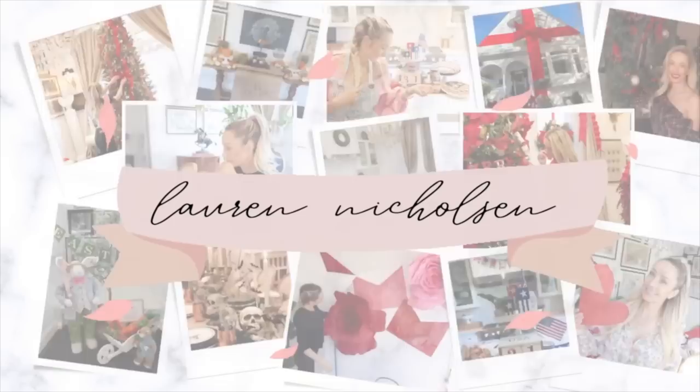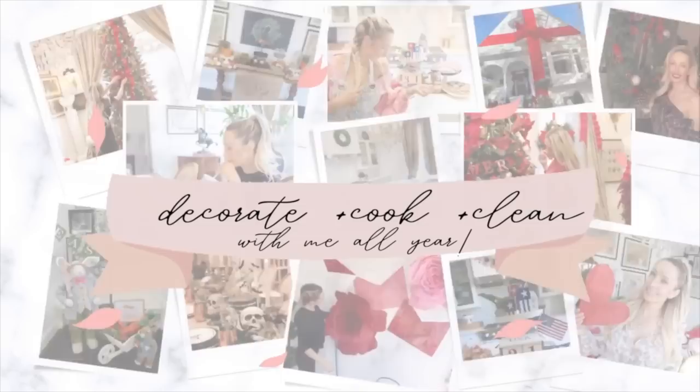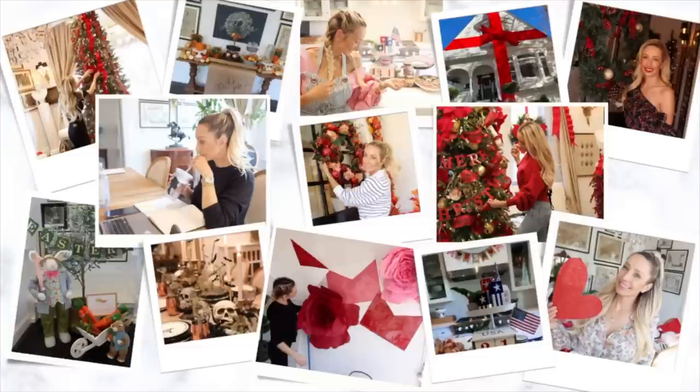Hey guys and welcome back to my channel! Today kicks off our 2023 Organize With Me videos and we are starting in the pantry. I am so excited to do this video with you guys today. If you're new here, my name is Lauren Nicholson and I love to do all things home — cooking, cleaning, decorating, and DIYs. I'd love it if you would subscribe, and if you are returning, it is so great to see you. Let's jump into today's video!